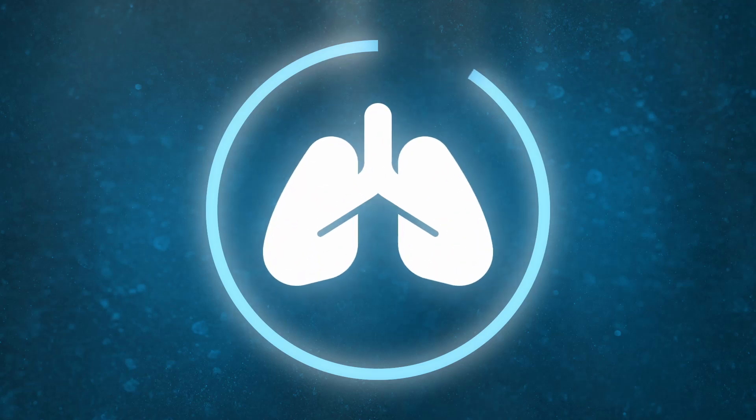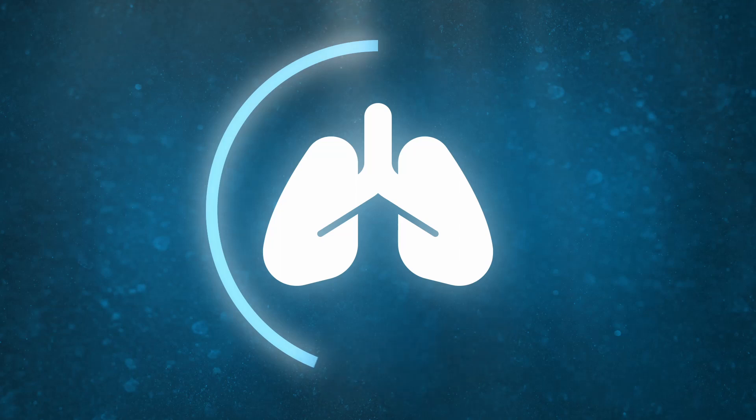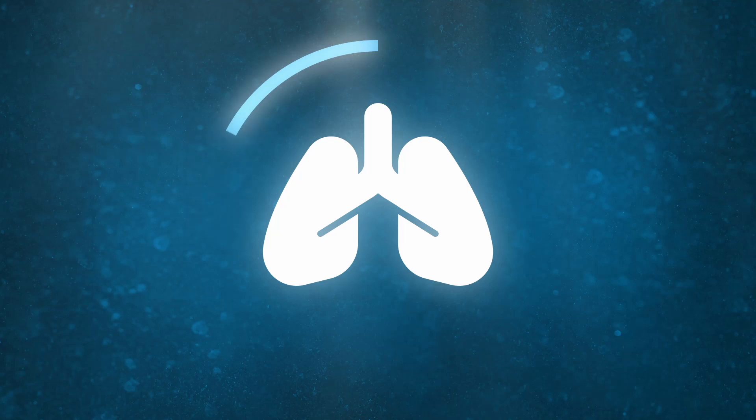3, 2, 1. Now take a deep breath in and hold for 15 seconds. Breathe out in 3, 2, 1. Go.